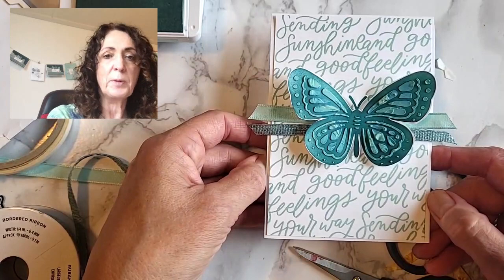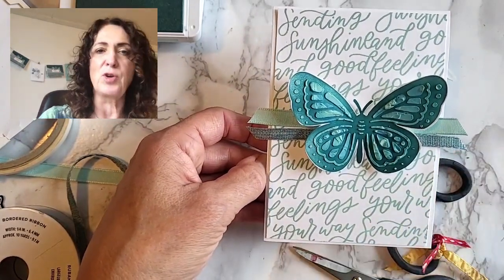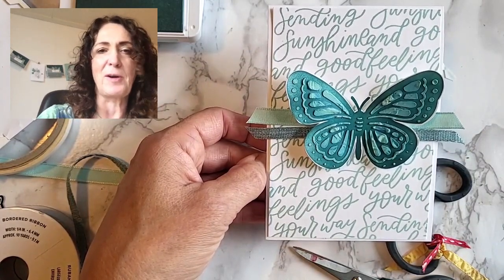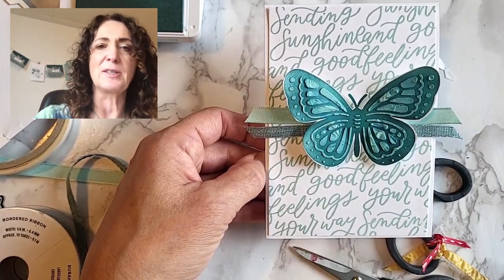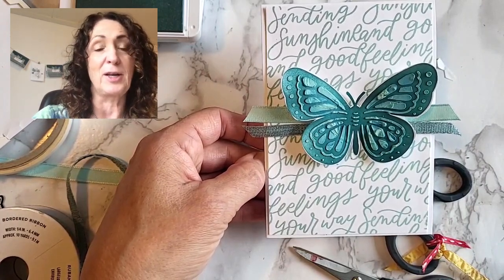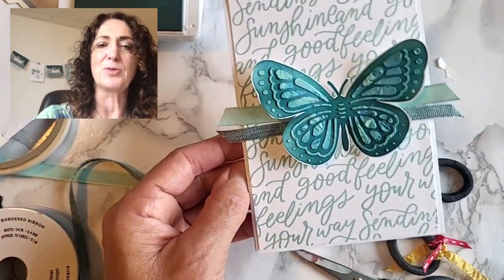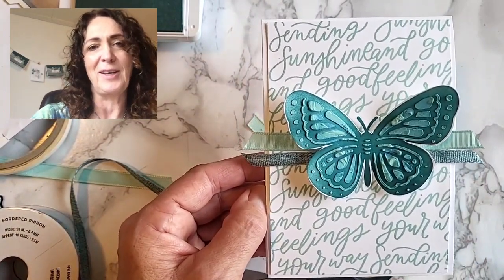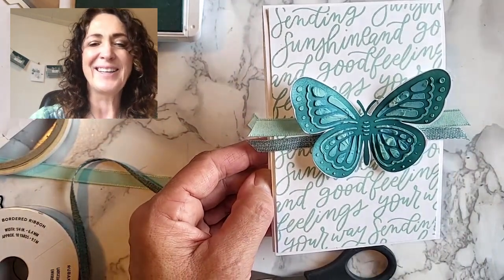That's it — super simple. Sending good feelings your way. How much better to just get a card for no reason at all! My favorite cards are super simple with just a fun twist because they're super artistic, yet we're all busy people and not everyone wants to spend three hours making a card. All you need is a few tips and tricks, and that's my job as a Stampin' Up! demonstrator — to help you find just the right things to make beautiful things easily, quickly, and that bring you joy. Have a super day, bye!